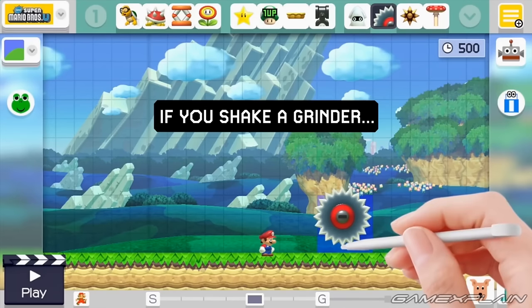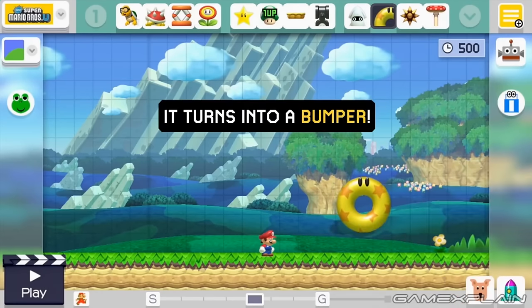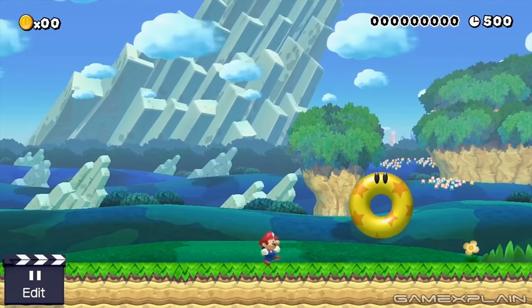Nintendo just released a new Super Mario Maker trailer showcasing three brand new objects coming to the game. So it's time to turn on the Oil Analysis Machine to see what secrets it might be hiding.